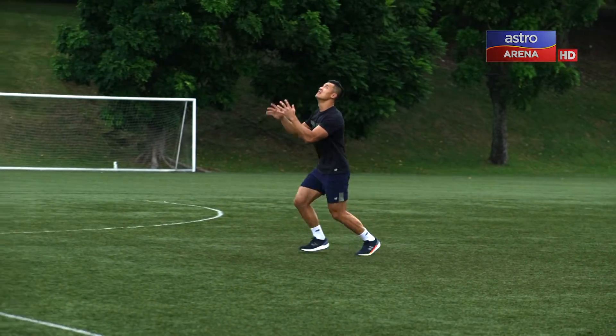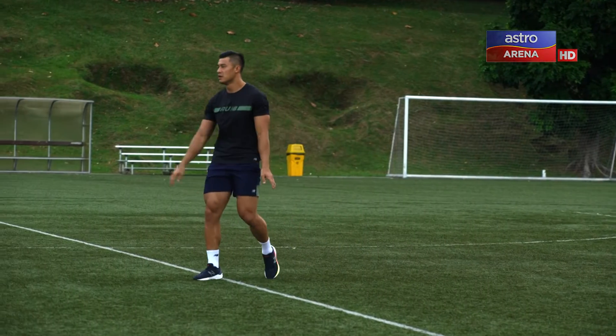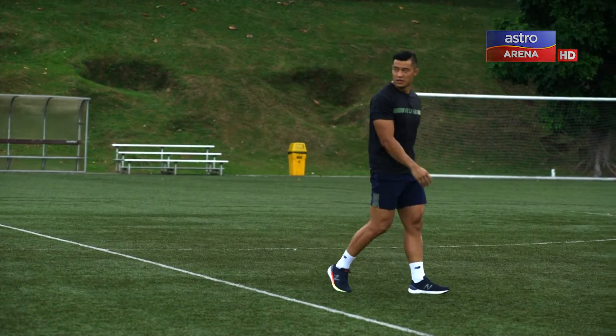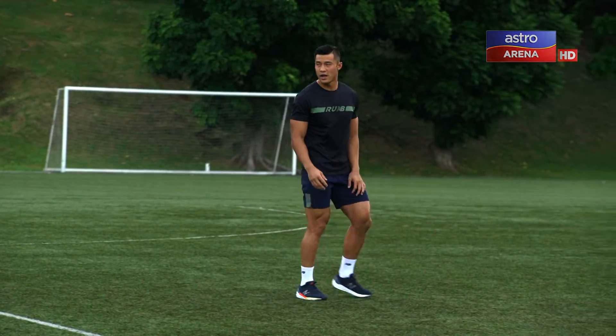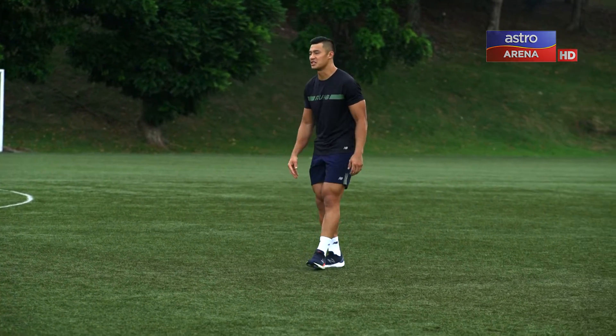Hands up high, jump, catching at my chest, knee up high. The reason I have my knee up high is to make sure that if I go into contact with a person, I'm protecting my upper body.